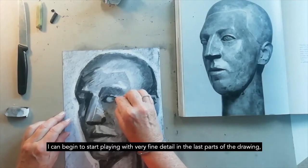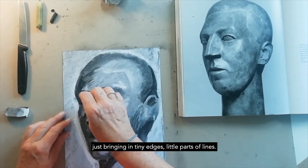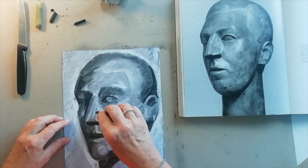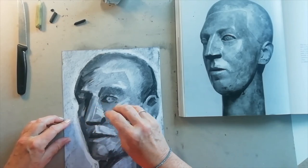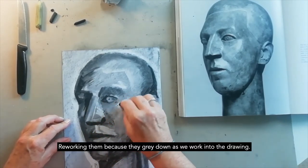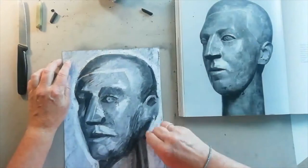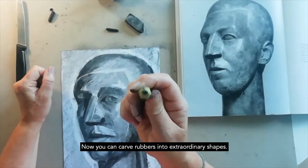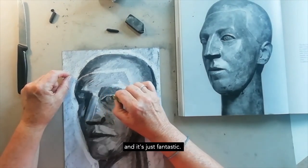I can begin to play with very fine detail in the last parts of the drawing, just bringing in tiny edges and little parts of lines. Highlights are especially effective at this stage, reworking them because they grey down as we work into the drawing. You can carve rubbers into extraordinary shapes — I actually bought this children's rubber years ago in a station in Wales on holiday, and it's just fantastic.